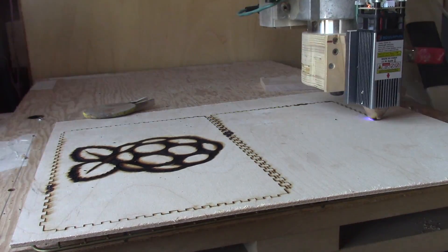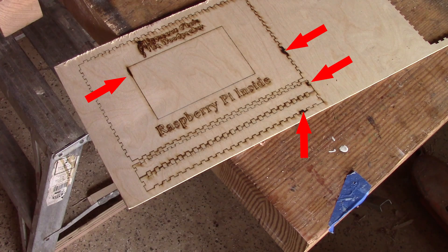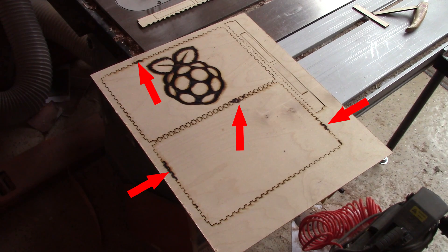This is because the plywood is not totally flat, which also causes me trouble. This is the final cut — I'm pointing to the spots the nozzle touched and burned.